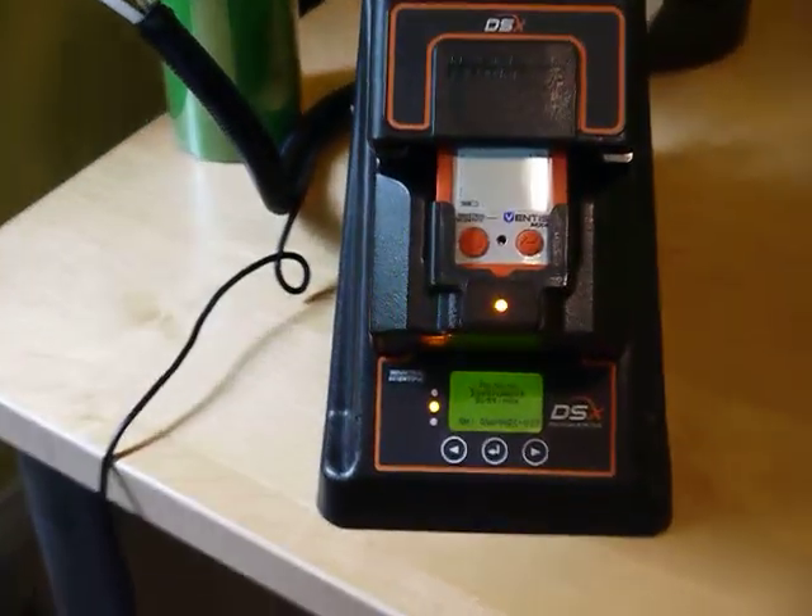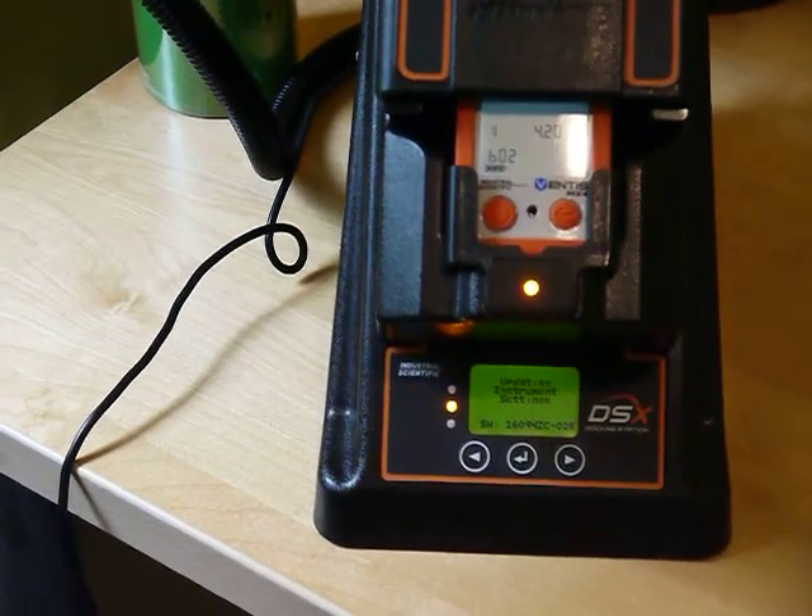You'll see that the dock will start to communicate with the gas monitor.